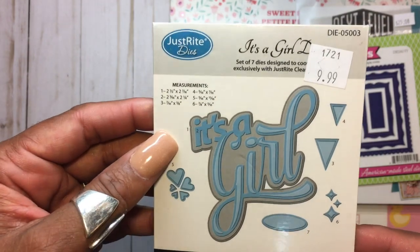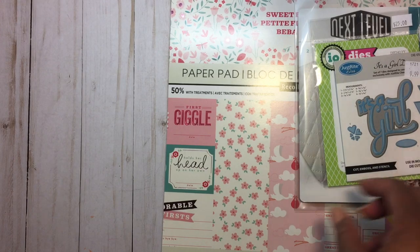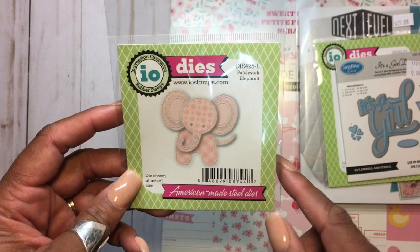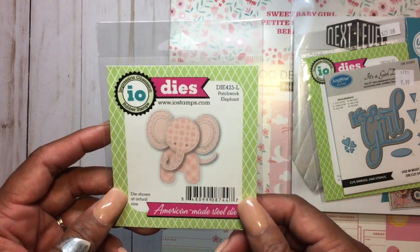This is from Just Right Paper Crafts — it's a girl. And this cute die right here is this little elephant. Veronica picked this up at one of the stamp shows we had in our area this past February, so I used this one as well.